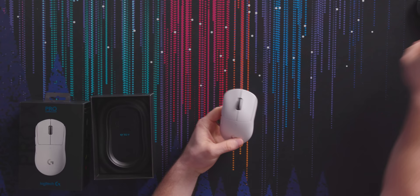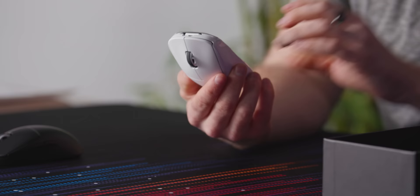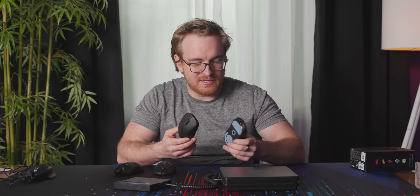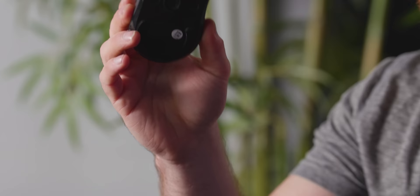The white one looks like the black one, but white. I'm too nasty a human — I eat at my desk, I can't do white. One thing that's a little unfortunate in terms of cutting weight is they've reduced the modularity of the original G Pro. On the original, you had buttons for the right-hand side that you could remove and put covers on. But in order to keep the body as light as possible, they've removed that, so it's only a right-handed mouse now.